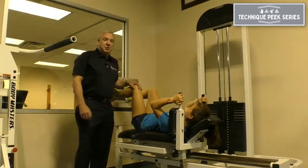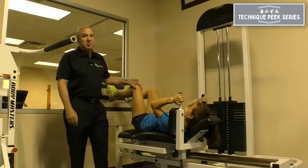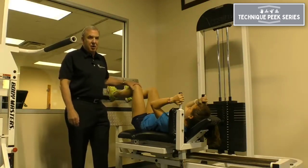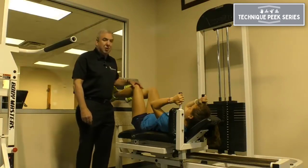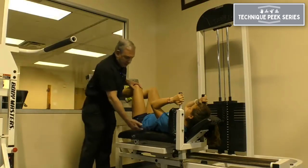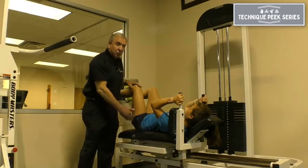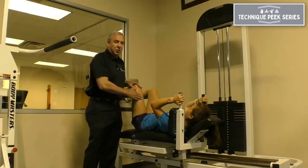When you have someone in a supine position, you want to bring them to a 90-90 position, as long as their patellofemoral joint and the knee will tolerate that. The reason why you want to bring them into this position is the lever arm established from the base where they're lying to the knee will have them use their quads greater.